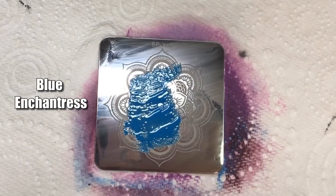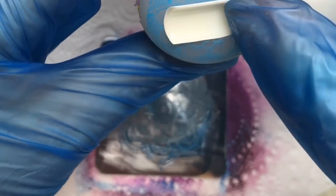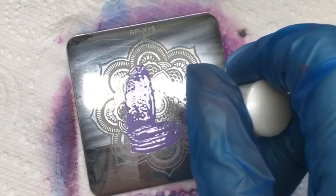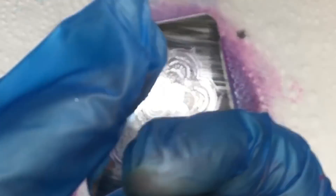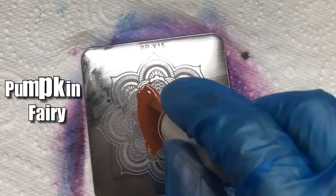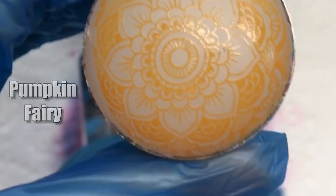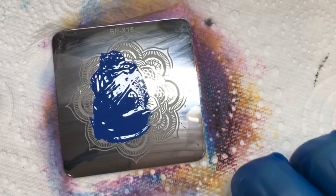I'm obviously just showing you how they stamp and I will show the color change as well. Thermal polish is so hard to capture on camera because you're trying to get it in a warm state and a cold state, and the weather's all over the place at the moment. I think my warm water was cooling quite quickly, which is why I got the hair dryer — just so you can see it in its warm state properly. You can see I'm not having any issues with the pickup of the products — it's all stamping really well.